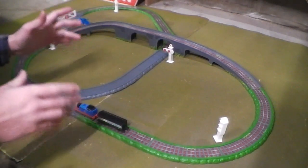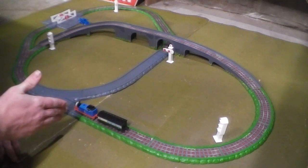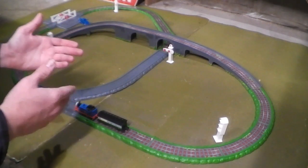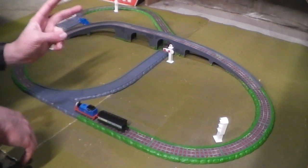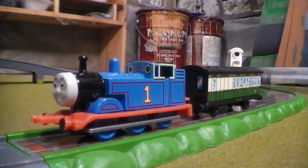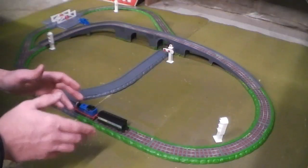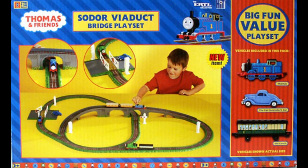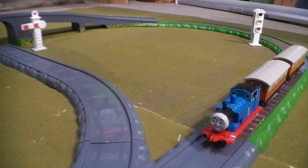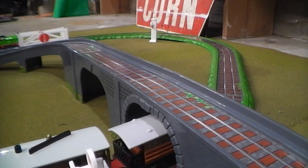I have to admit that although I really do like this set, there are a few nagging issues I have with it — mainly the choices that Ertl made. To start off with, the characters included: there's nothing wrong with having Thomas, but what bothers me is the single old coach, because in the series the old coaches were usually seen in trains about two to three coaches long, and even when Ertl was selling the old coaches they were sold in packs of two. I think it would have been a good idea to include a second old coach, or better yet, replace them with Annie and Claribel. On the box they actually show Thomas with Annie and Claribel, and Percy with an old coach — I think a second train and engine character like Percy was something this set needed.